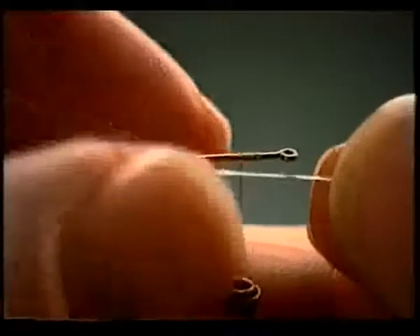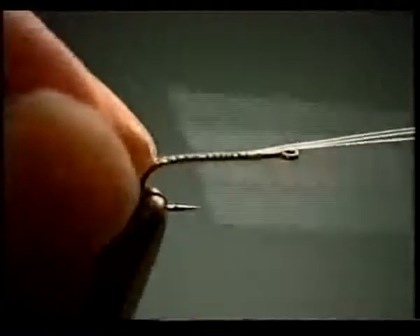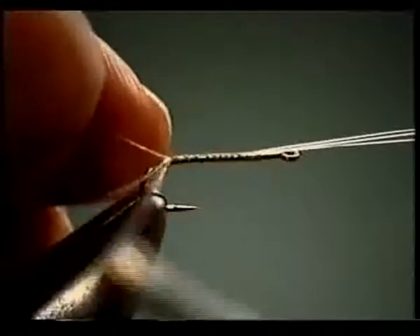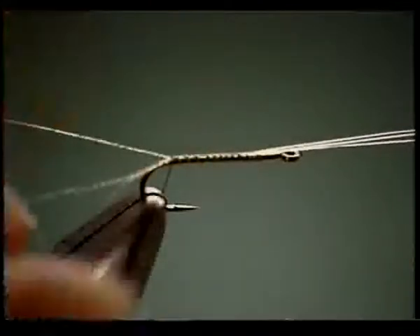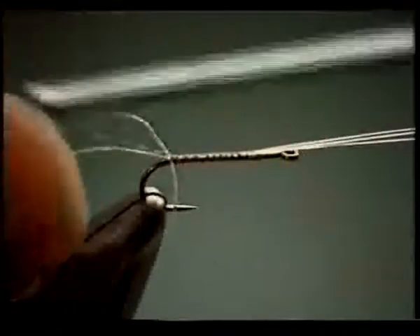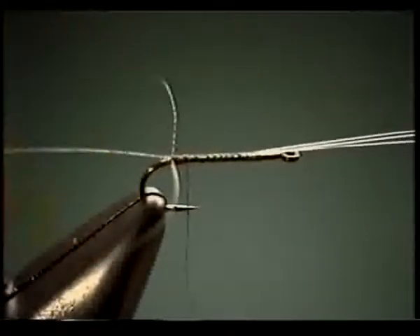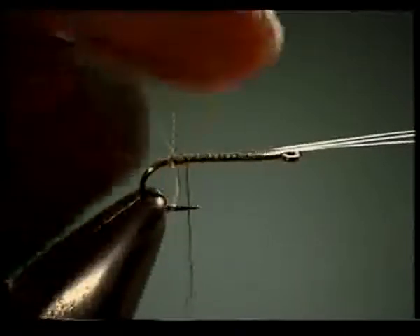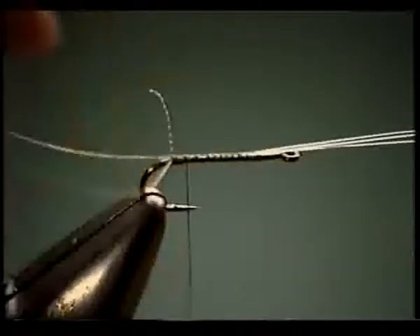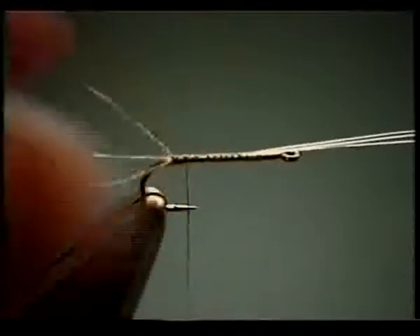Since we're doing a cripple, we'll make the tails just a little bit shorter than they should be — one and a half to two times the length of the hook shank. We'll splay them out just a little bit and do a figure eight through them, just like before. Take a turn underneath everything and lift up. If they're not quite mangled enough, take your fingernail and stroke it through there to add some curl — have them curl in opposite directions. If you happen to break a tip off, all the better.